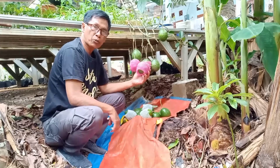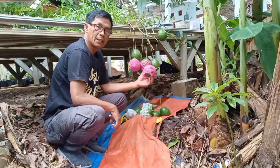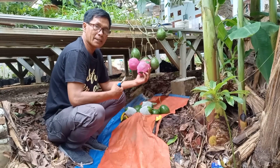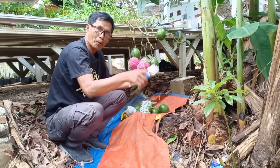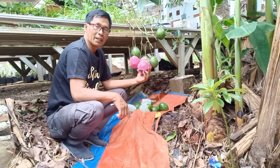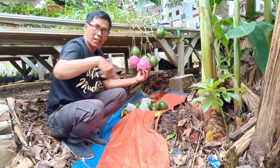Dalam satu cabang ini isinya sekitar lima belas sampai dua puluh buah. Segera tanam pohon alpukat cipedak atau alpukat mici — nomor teleponnya ada di sini.